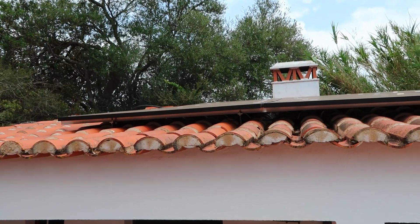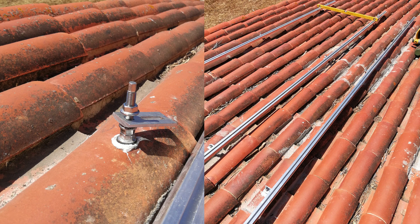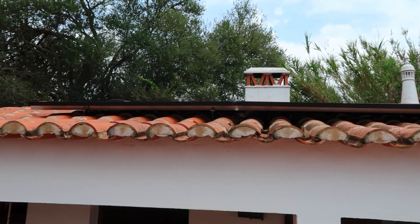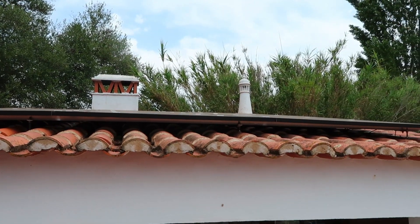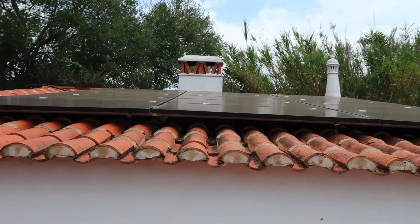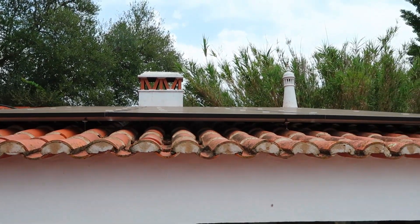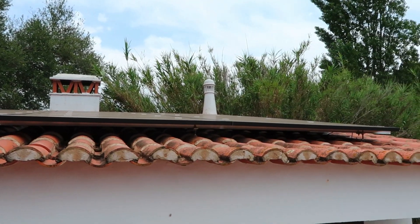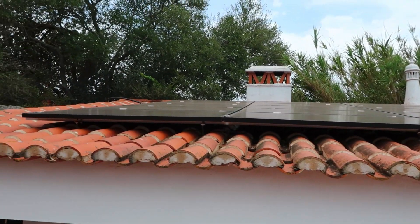With the solar panels, they're on a really simple profile. There are some screws here which go into the rafters of the roof, the profile sits on that, and then the solar panels are held onto the profile. I think it looks pretty cool — it's not too intrusive to the eye, and if you're creating all this energy it's not a bad compromise.